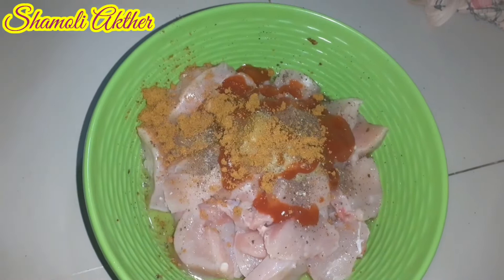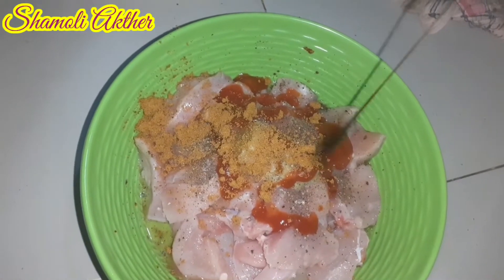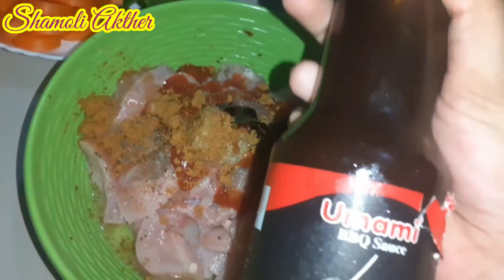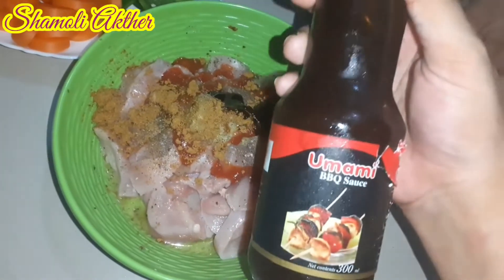Barbecue sauce. I have been doing this for 4 years.